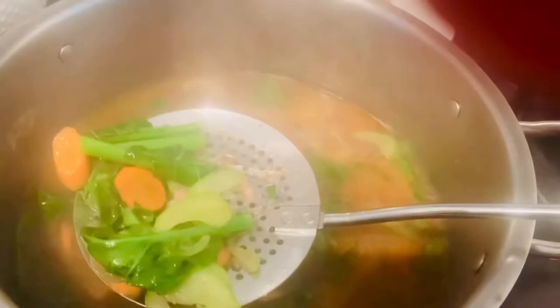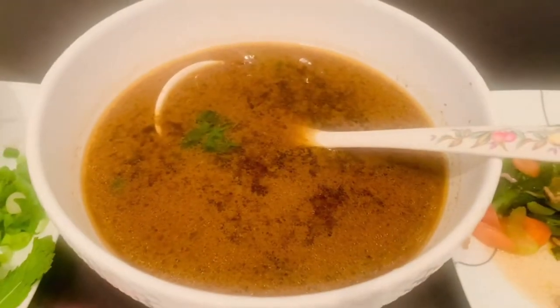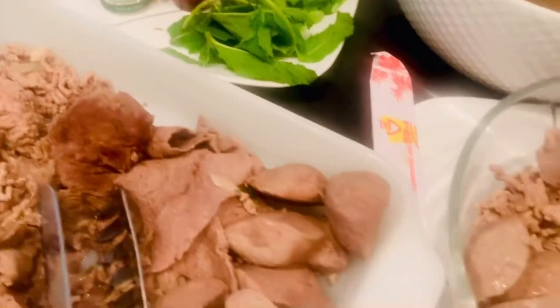We'll transfer our broth into a bowl. There you go guys, our soup is now ready. As you can see, we combine all the toppings together, and now we're going to pour our soup.